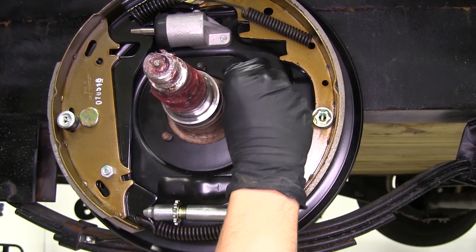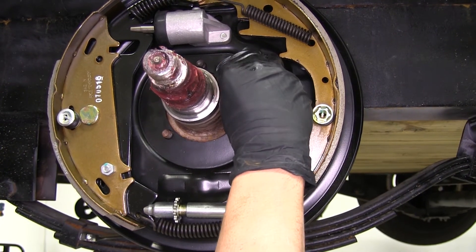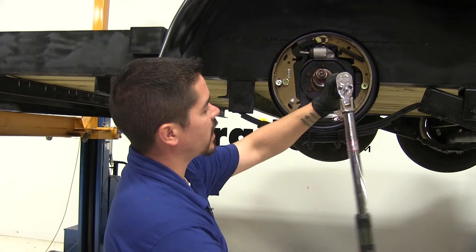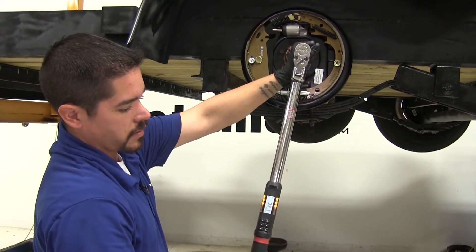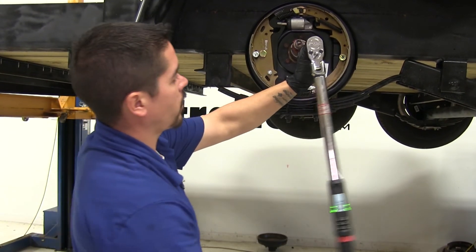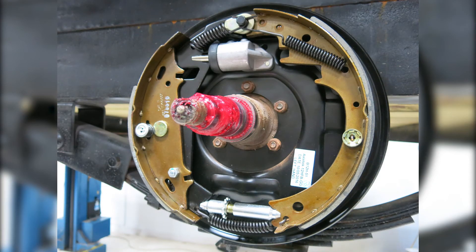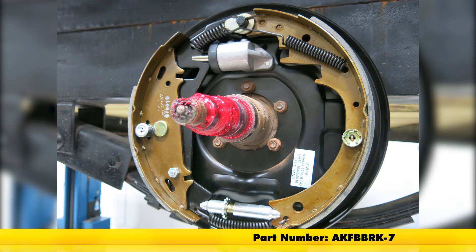I'm just going to put these in hand-tight for now, then come back and tighten them all down. With all the bolts hand-tight, I'm going to come back and torque them down. With this brake assembly in place, we're going to go ahead and repeat that for the other remaining positions. That will finish up your look at the hydraulic brake kit for the left and right-hand side — part number AK-FBB-RK-7.